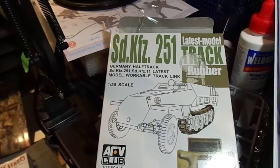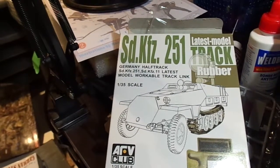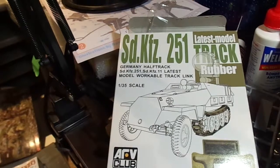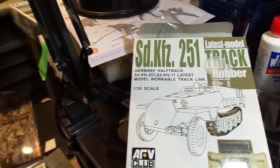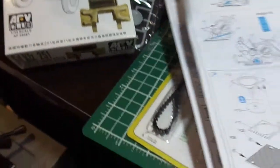Howdy folks, got a package in the mail today from Taiwan — two sets of aftermarket tracks for the 251 half track. I've put together one set and played around with them. We'll start with the factory option, if you want to call it that — the Dragon tracks themselves.